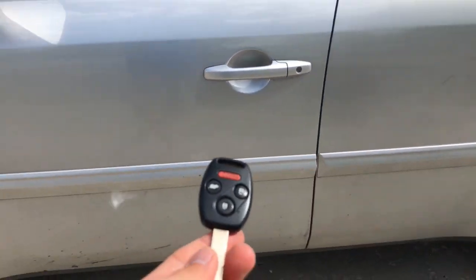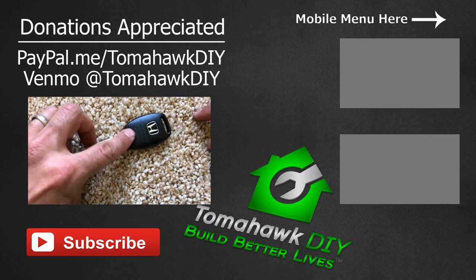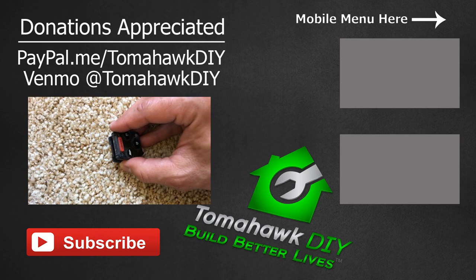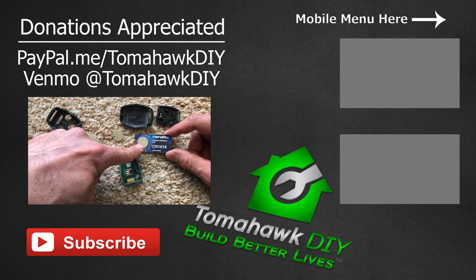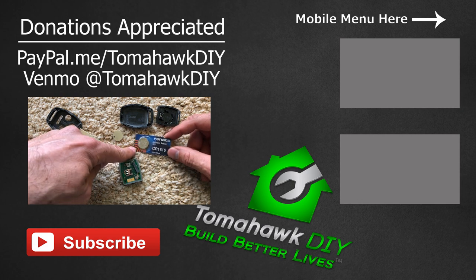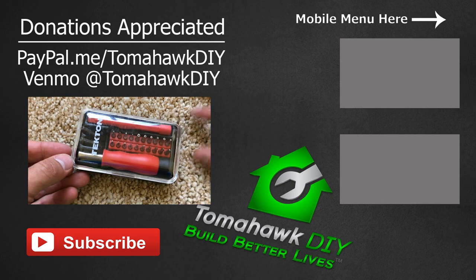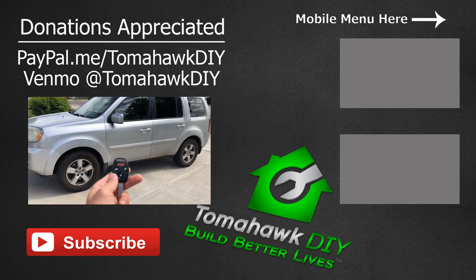Alright, pretty easy to fix. Thanks so much for watching Tomahawk DIY. Leave a comment if this helped you or if it wasn't helpful. I certainly appreciate if you buy the batteries through the affiliate link that I'll include in the video description. There's also a link to the tool set that I used. Hope this was helpful and have a great day!